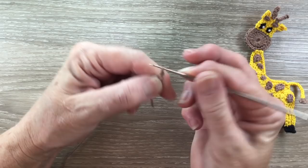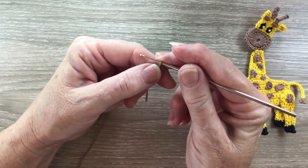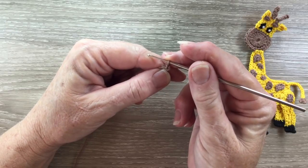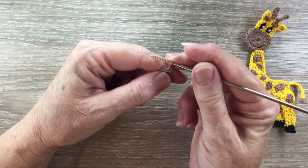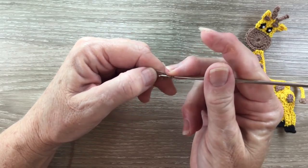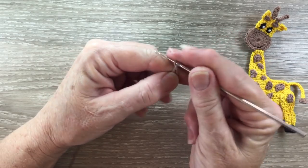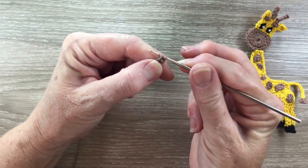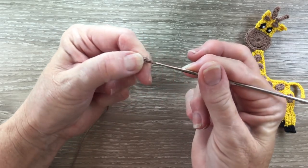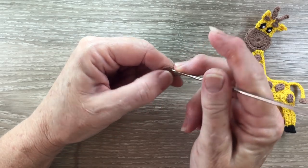Then I work 2 chain and work 3 double crochet into my circle. A double crochet is called a treble in the UK. For a double crochet I put my yarn around the hook, hook in through the circle, through the front and bring back a loop. Yarn around the hook, hook and yarn through 2 loops. Yarn around the hook, hook and yarn through 2 loops and I need 2 more double crochet.